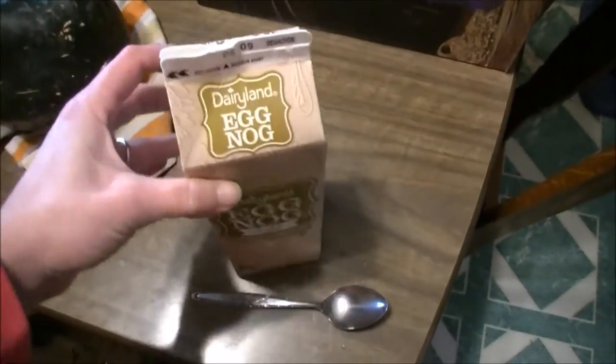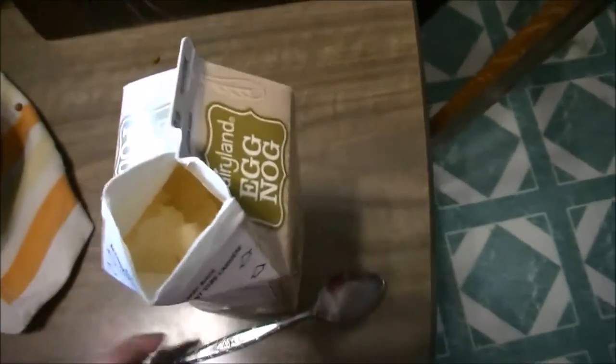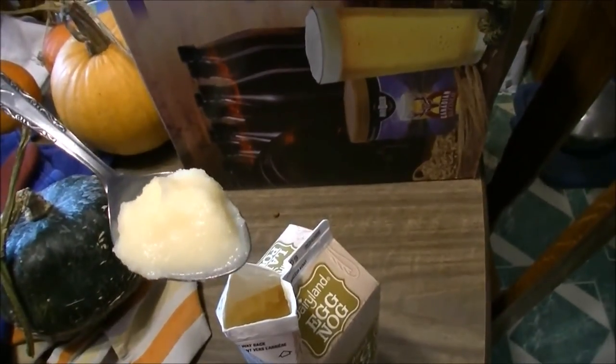After a few hours it should be nice and softly solid. You can open that up — scoop it out. There we go. Some nice light eggnog ice cream, so fast, so easy.